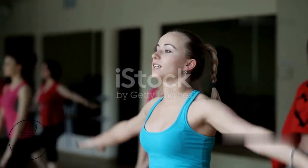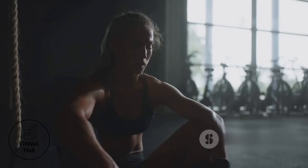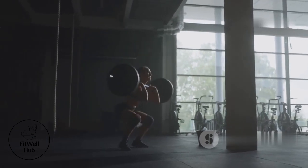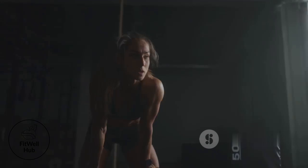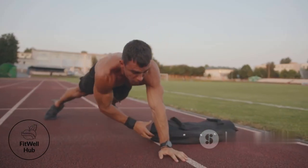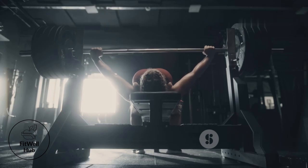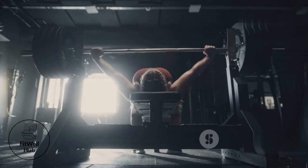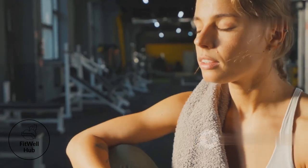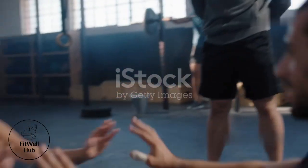Believe it or not, breathing is your secret weapon for maximizing core engagement. It's not just about getting oxygen to your muscles — it's about creating internal pressure that stabilizes your spine and enhances your lifts. Before each rep, take a deep breath into your diaphragm, filling your belly with air. As you exhale, brace your core as if you're about to be punched in the gut. This creates intra-abdominal pressure, acting as a natural weightlifting belt that protects your spine and enhances your strength.